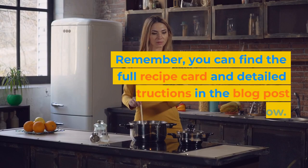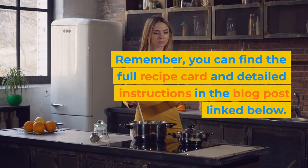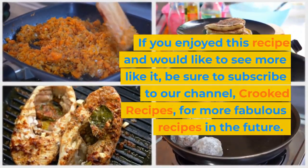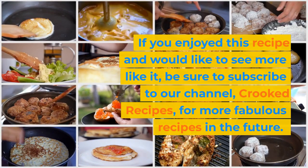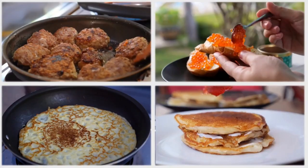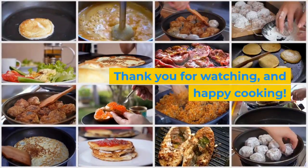Remember, you can find the full recipe card and detailed instructions in the blog post linked below. If you enjoyed this recipe and would like to see more like it, be sure to subscribe to our channel, Crooked Recipes, for more fabulous recipes in the future. Thank you for watching, and happy cooking!